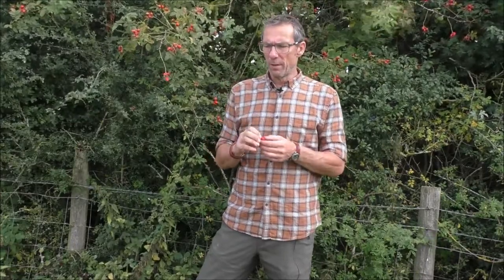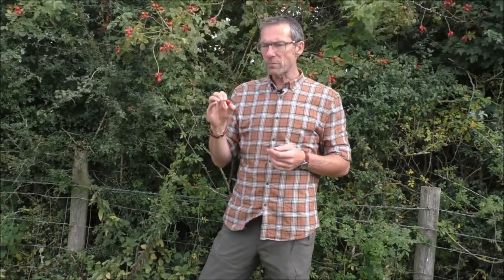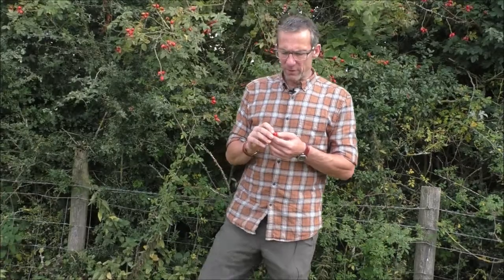I quite like eating them raw — I quite like the taste of them — however you do need to be a little cautious when it comes to eating them raw. Inside these they have seeds, and those seeds have tiny little hairs on them. Country kids used to get the seeds and drop them down each other's backs and use them almost as itching powder, and if you eat those seeds with those little hairs on them, essentially the same thing's going to happen in your stomach — it's just going to itch like crazy. So it's important that you do remove the seeds before you eat them raw.